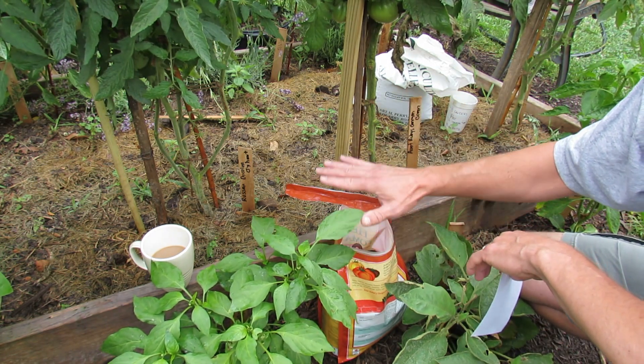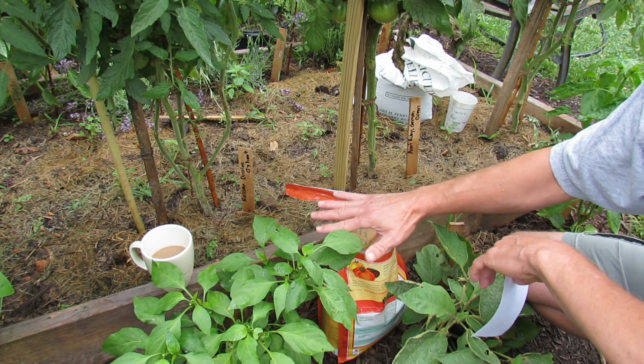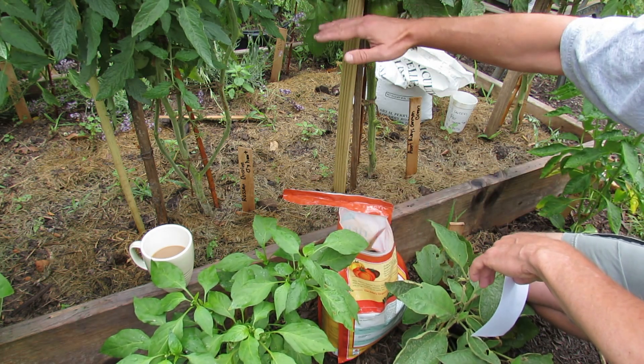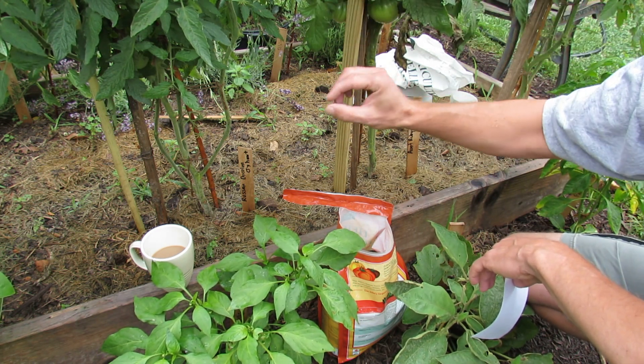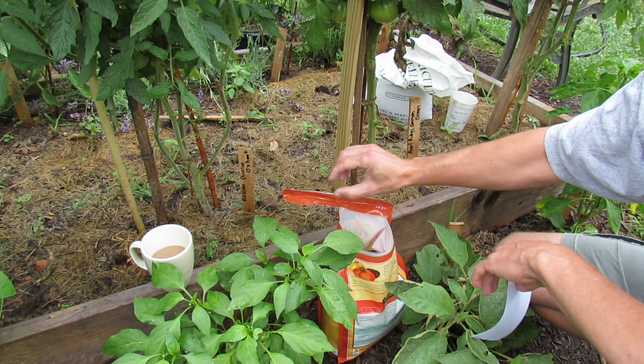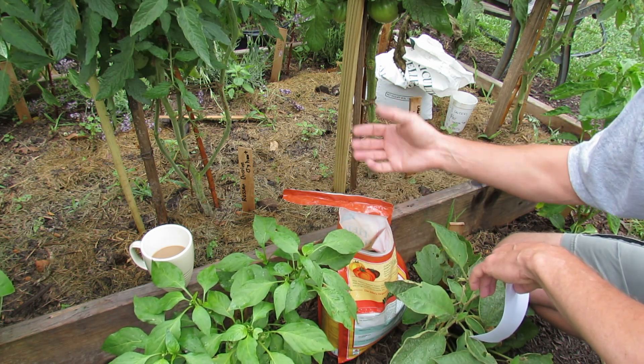I feed these plants twice with side dressings — once in June when the plants are starting to flower or when they have small green fruit, and then again in July when they're much bigger.